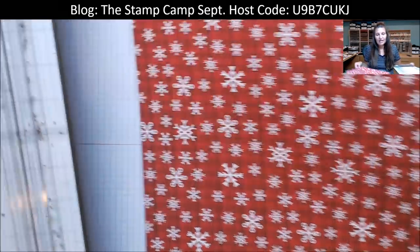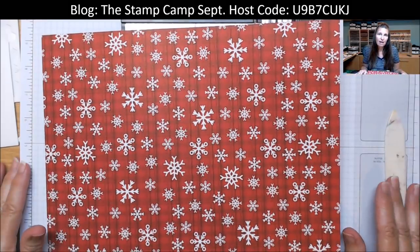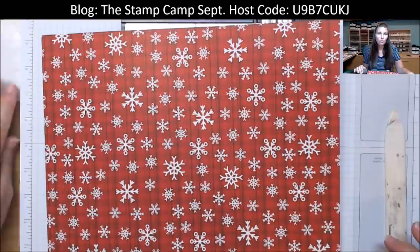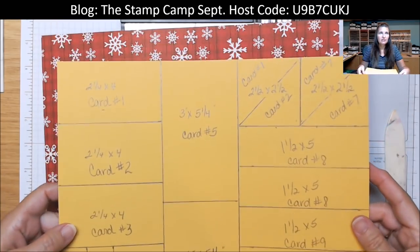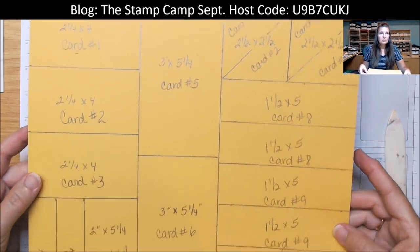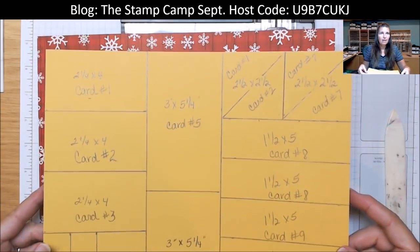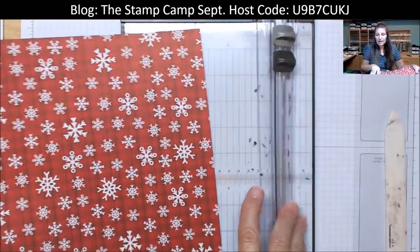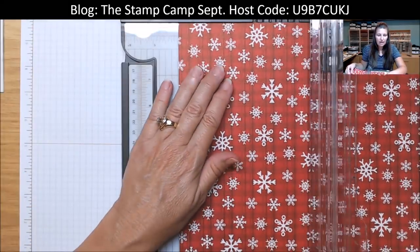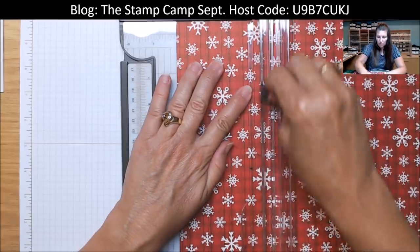Let's get started on cutting this up. I did make a little template this time because we are going to be doing quite a bit of cutting to get our 10 cards. You can see my little sheet here showing how we're going to cut all that up. It's really pretty easy — it looks technical but it's not. Our first cut is going to be at four inches, so it will be four by twelve.